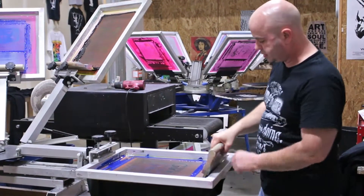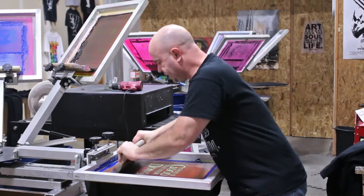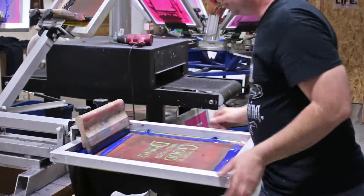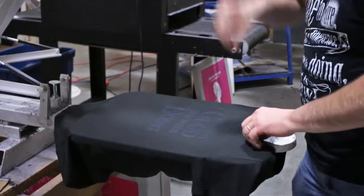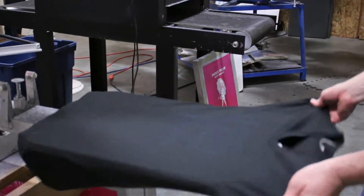Discharge ink doesn't sit on top of the shirt. It goes into the fabric and it's heat activated. You're probably hearing that noise in the background — that's a heat gun that we use to kind of show off how this stuff works.